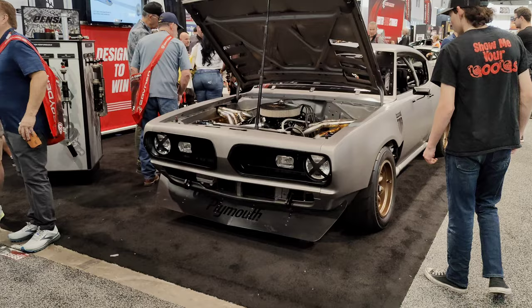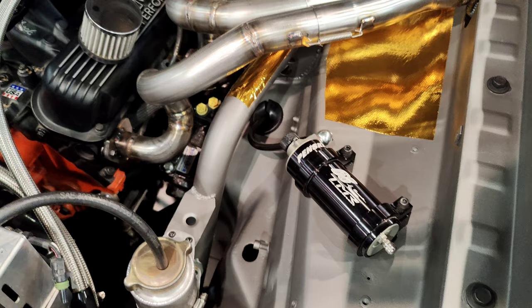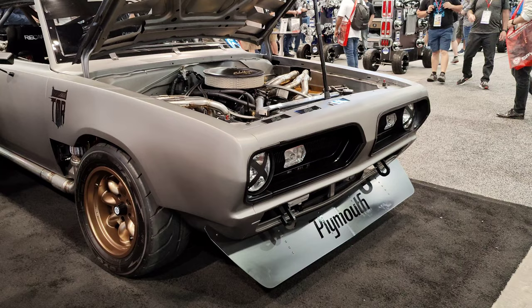A very Merry Christmas to everyone, and thanks for tuning back to MasterCarsUniverse. Just when you all thought my SEMA 2023 content was officially over, I hit you with one last special feature of this intriguing and heavily modified 1968 Plymouth Barracuda. This car has been completely turned around and prepped to take on circuit racing, autocross, gymkhana, and any other racing discipline that has corners.